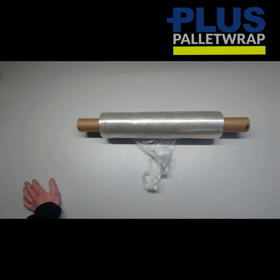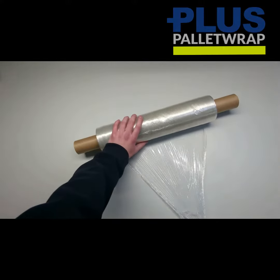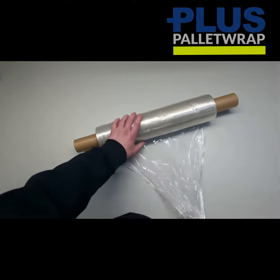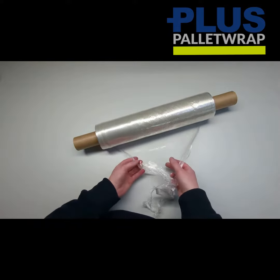Hello, it's Jason from Plus Packaging. This is our e-stretch hand wrap. Quite often we take this into customers and they comment on how thin it feels, or that it feels like cling film. So I'm here to bust that myth in less than 30 seconds.